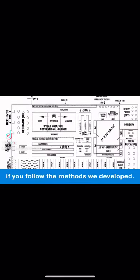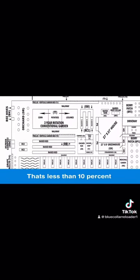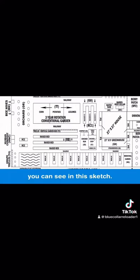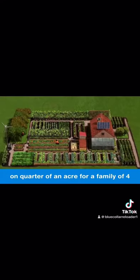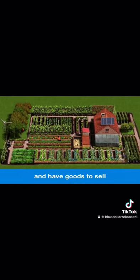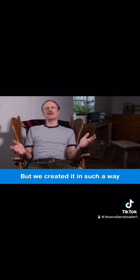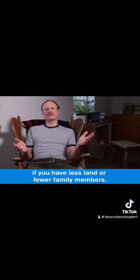20 square feet of land per person — if you follow the methods we developed, that's less than 10 percent of our entire quarter-acre parcel. You can see in the sketch we developed this plan on a quarter of an acre for a family of four to be totally self-sufficient and have goods to sell to sustain a healthy profit year-round. But we created it in such a way that is easy to downsize if you have less land or fewer family members.